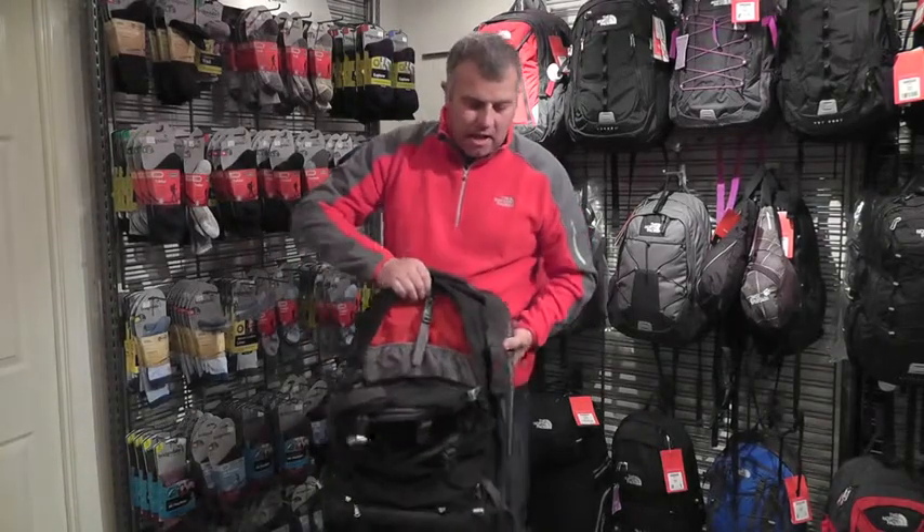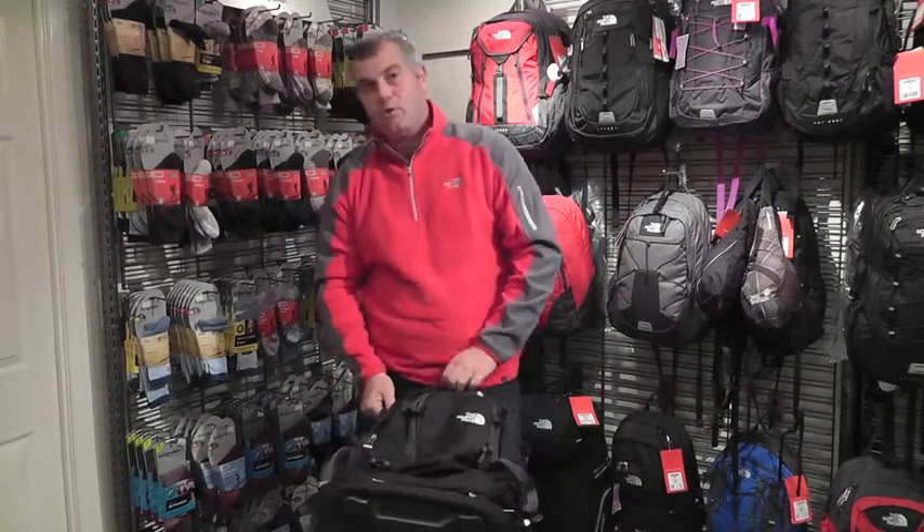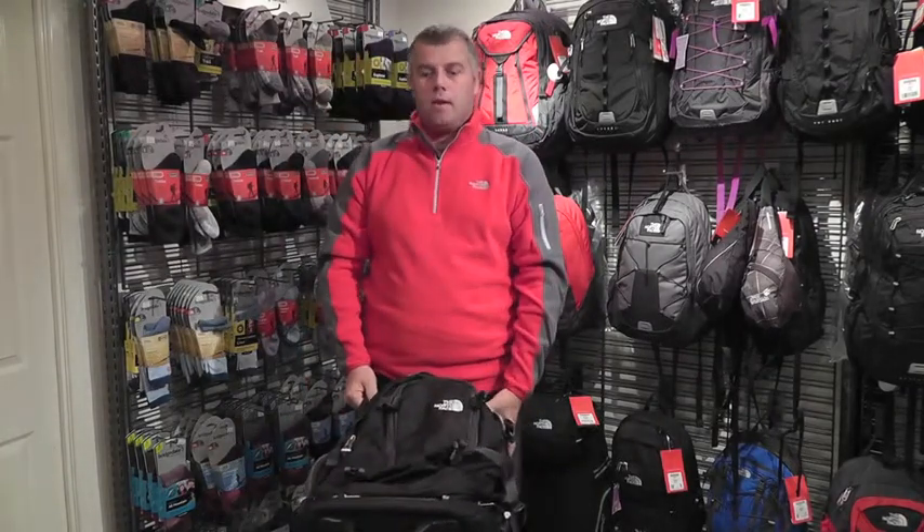The main bag itself is 45 litres in capacity and allows you to carry all the essentials for a long weekend away. Thanks for watching and be sure to check out our website www.exploreoutdoors.co.uk for loads of other great outdoor kit.